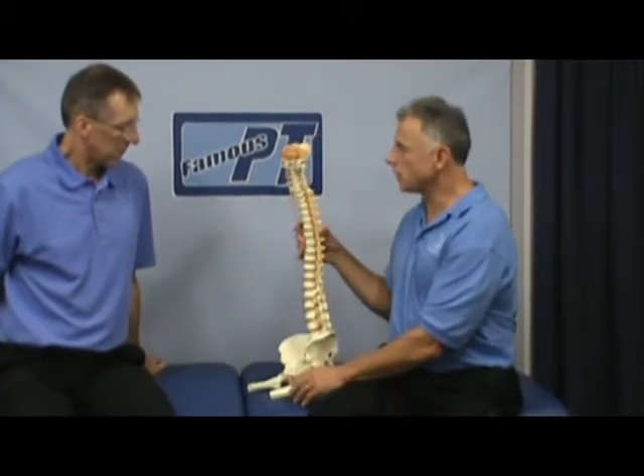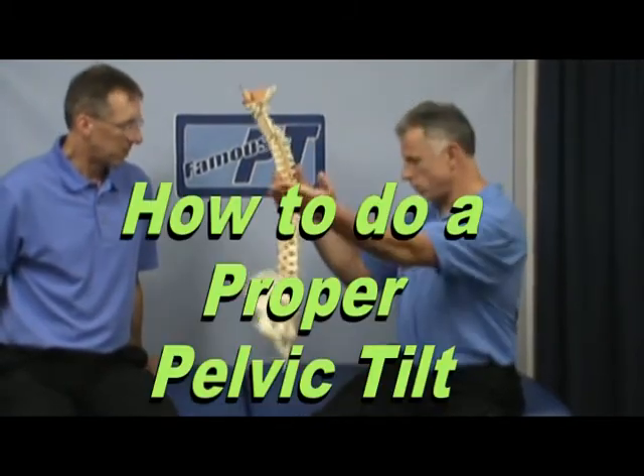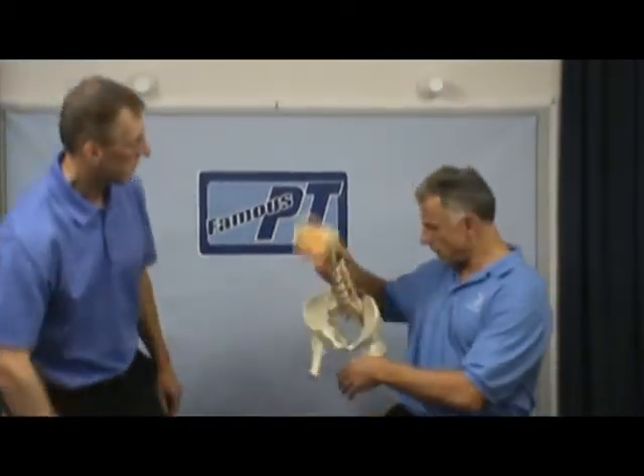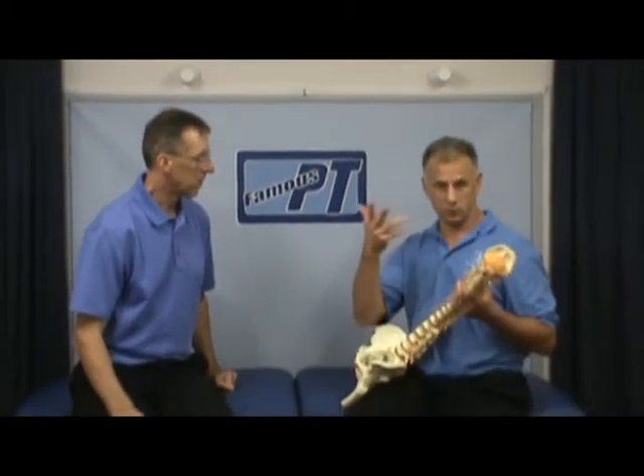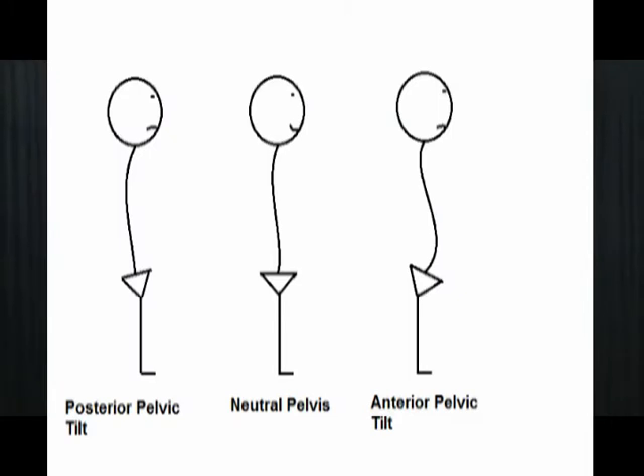Today the subject is the pelvic tilt. Right here we have the pelvis. We're going to tilt the pelvis. There are two types of tilts: anterior and posterior.